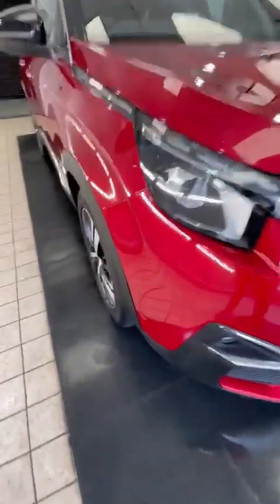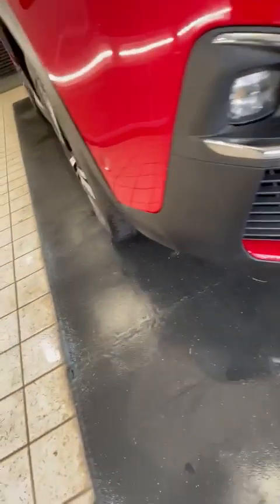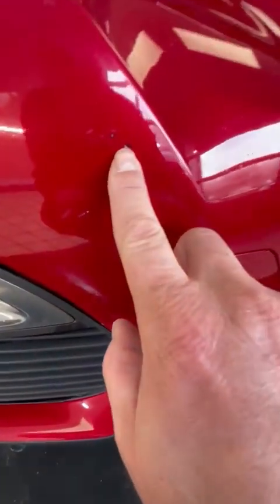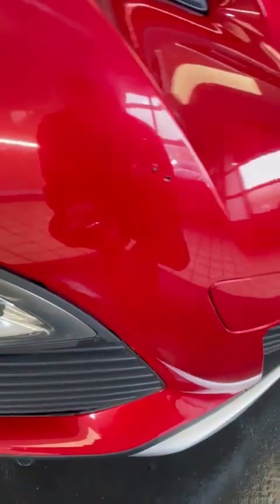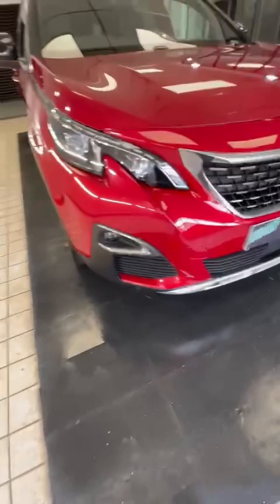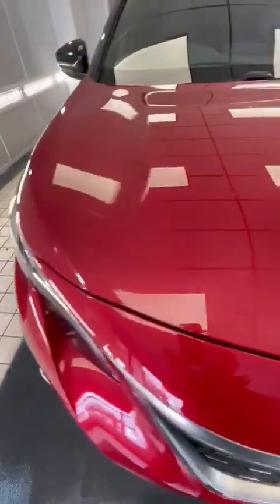You've got a lovely nice clear headlight there, same for the fog light. Sensors at the front — there's no scuffs or anything to report. There is a very, very small stone chip just there, though you can't really see it, which I'll touch up. Across the bonnet it's all nice and clean, nothing to report there.